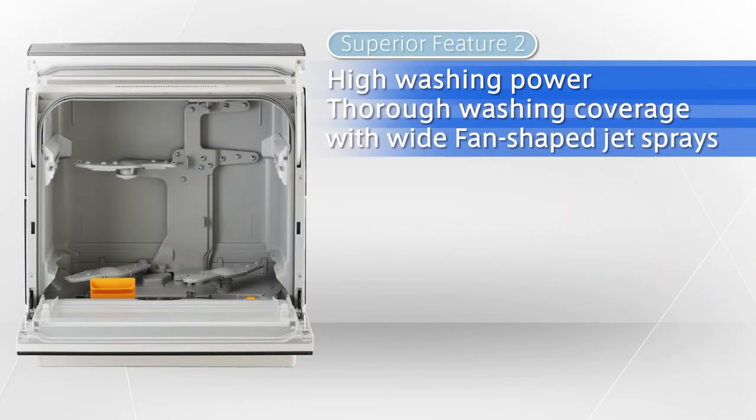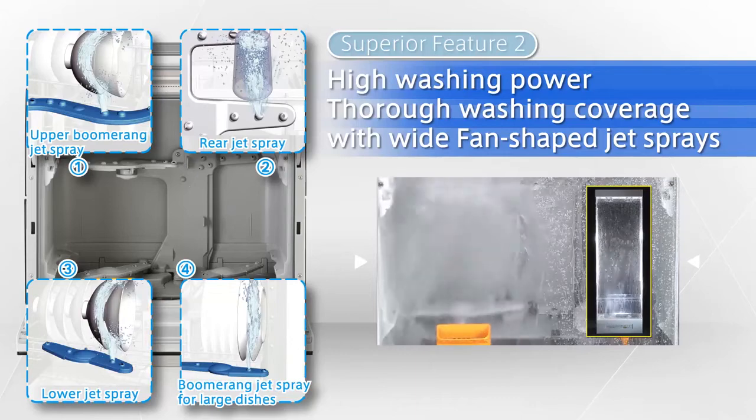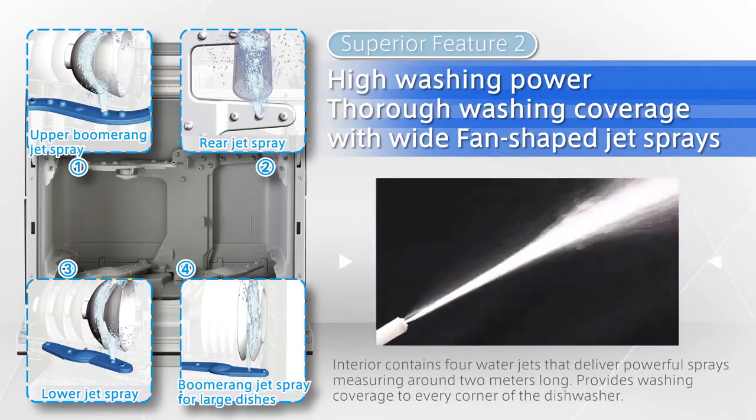High washing power. The interior contains four water jets that deliver powerful sprays measuring around 2 meters long and provide complete washing coverage to every corner of the dishwasher.